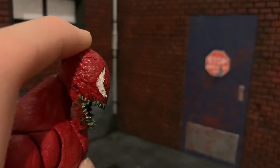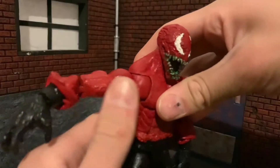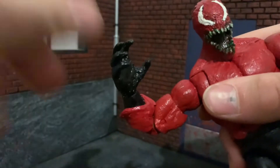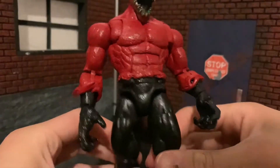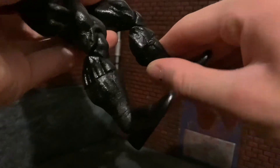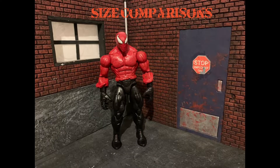Poseability on this figure is pretty standard for a Marvel Legend. It is the Warpath figure, which is one of the more fun Marvel Legends bodies to pose. The joints feel really smooth and you can get him in virtually any pose you can think of. I would still be careful with this custom though, because it's a custom and paint can still chip. But overall articulation is good.